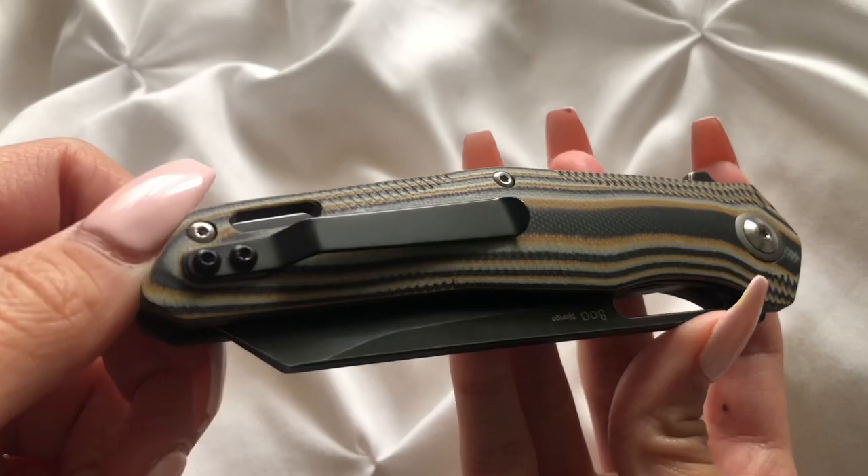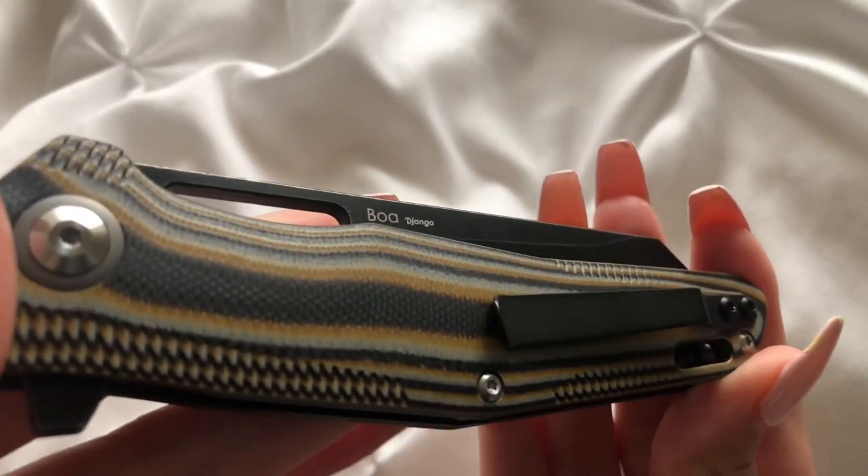And it goes for a great price too. So if you are looking for a budget-friendly EDC, I highly recommend this one. Please go check out Shield & Knives' other knives too — they have some really, really cool stuff. But yeah, that was my short little show-and-tell on the Shield & Knives Boa.